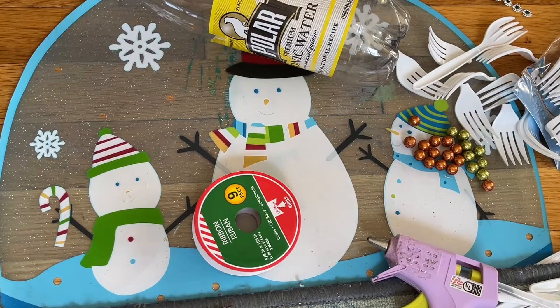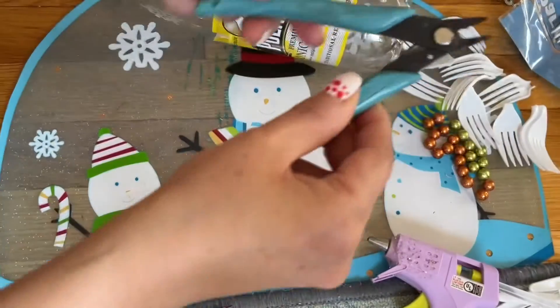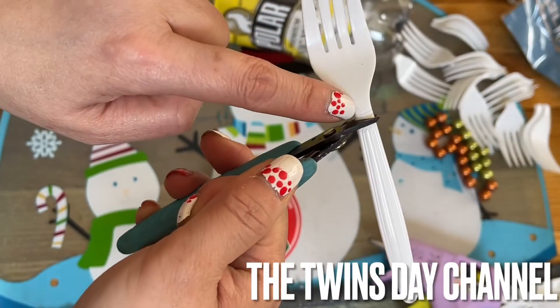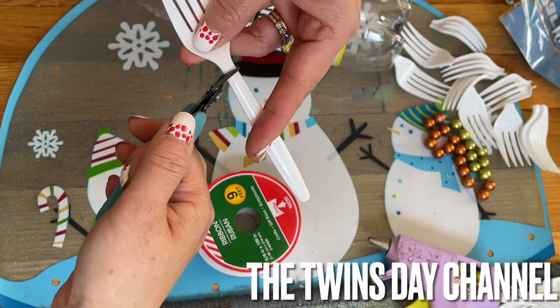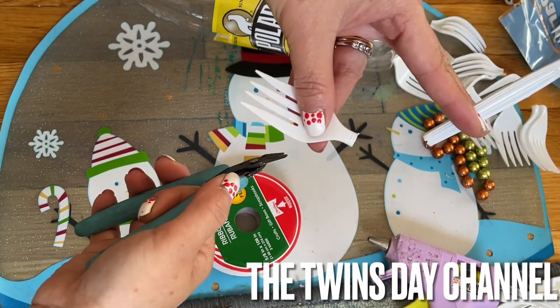I'm going to share with you another project using the fork for my friend Susan. From Dollar Tree, getting this wire cutter — it cuts the spoon very good too. You cut right at the neck of the spoon. Hold it between your fingers, but don't hold too close because sometimes you can cut your finger by accident. Now go ahead and cut it — comes right out.